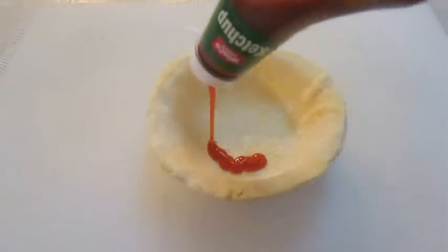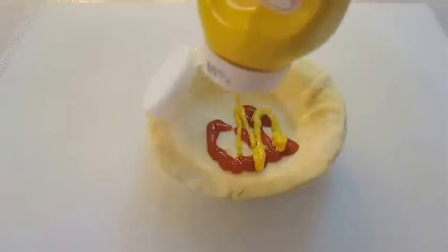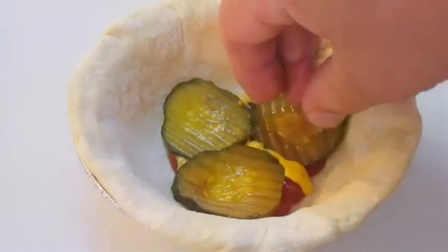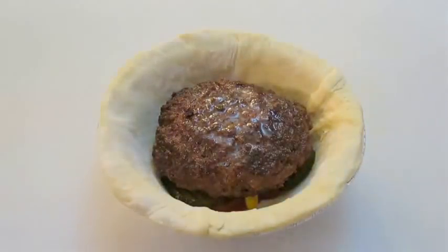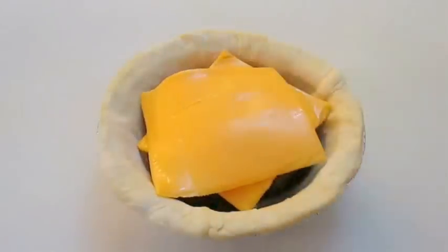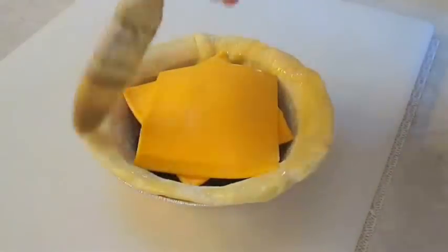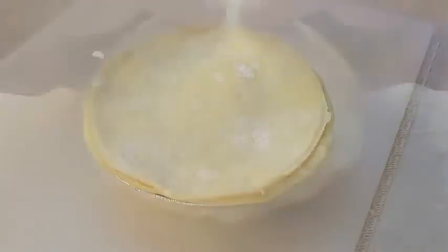Hit the pastry dough with a little bit of ketchup, maybe some mustard, and if you can dig it, maybe some pickles. Then just lay your burger right over the top and hit it with a couple slices of cheese. Now with a little bit of egg wash, coat the outside ring of that pie crust so the top layer will stick much better when it's firmly pressed in.